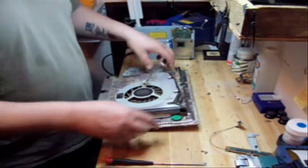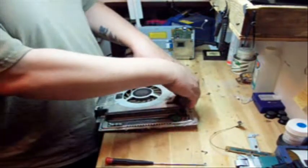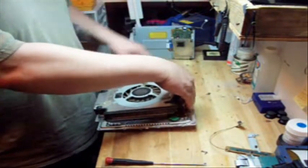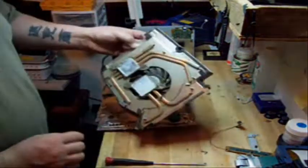Now that we have the fan unplugged, we're going to take the front part here where we can get our fingers underneath it and we're just going to pop it. Once it pops loose, take out the fan.